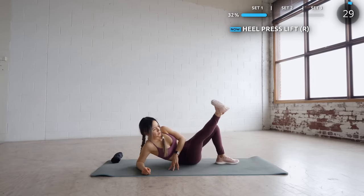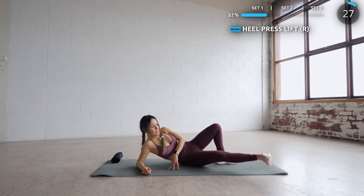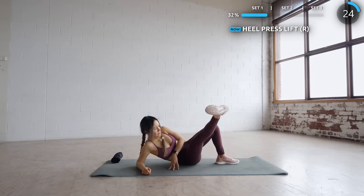Now we're doing heel press followed by lift. Make sure your foot is flexed like so to work the inner thighs more. Try to do this without resting your legs.